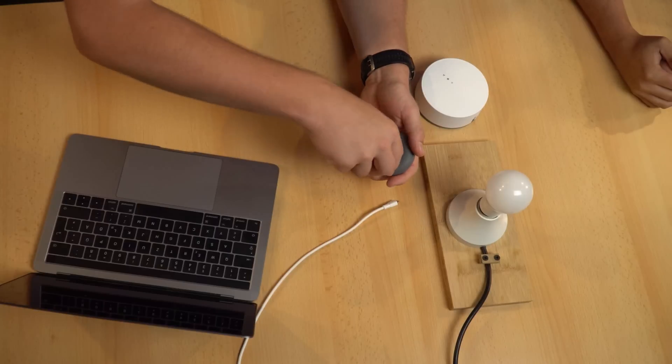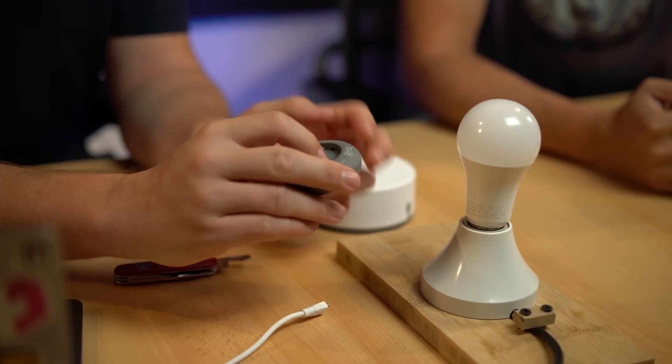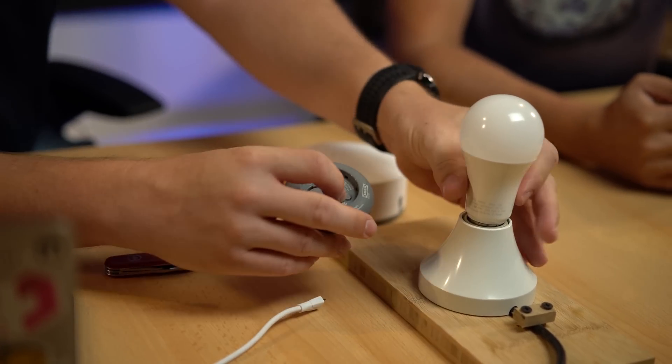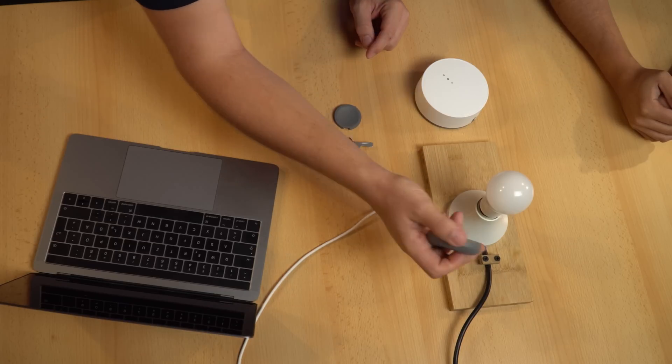Let's start. The first step is to show the pairing between the light and the remote. For that we need to open the remote — it comes with a battery and you can open it with a knife. You'll see a small button which is the pairing button. Connect the lamp, make sure it has AC and is switched on. Then press and hold the button for some time. After a while you'll see it starts to light, flickering a little bit, and there we go — that's paired now.